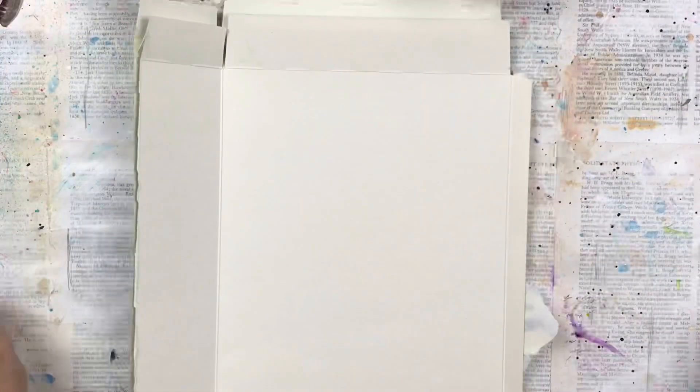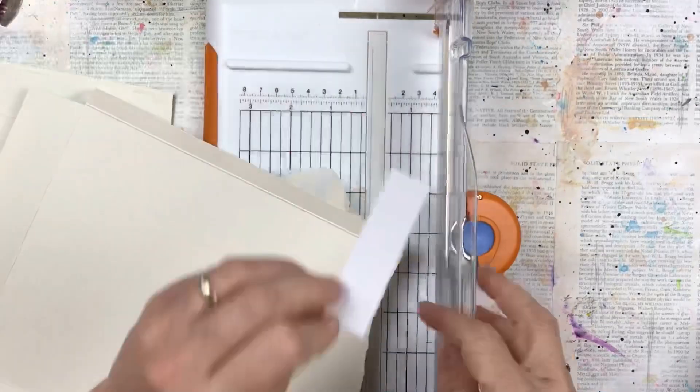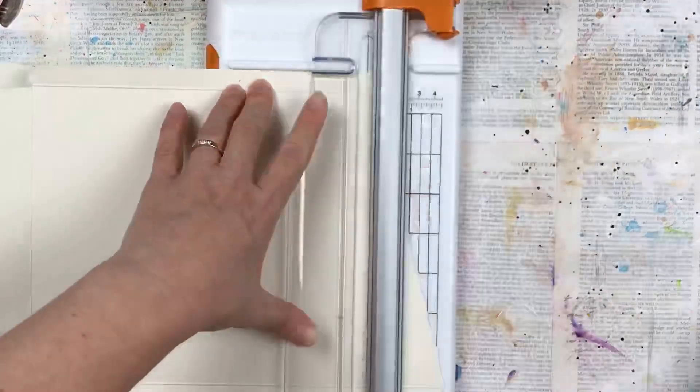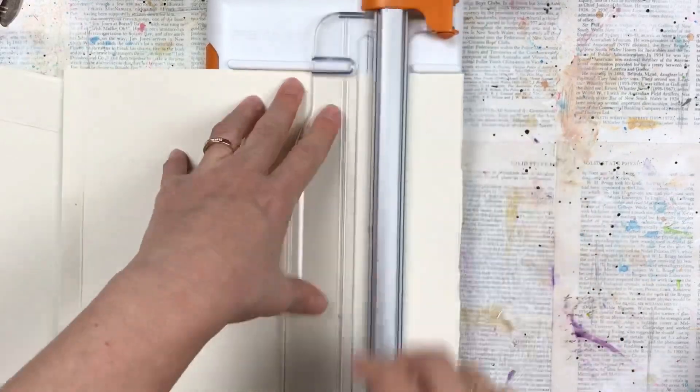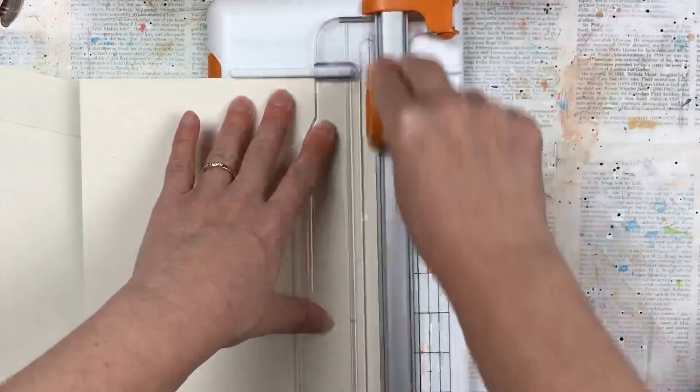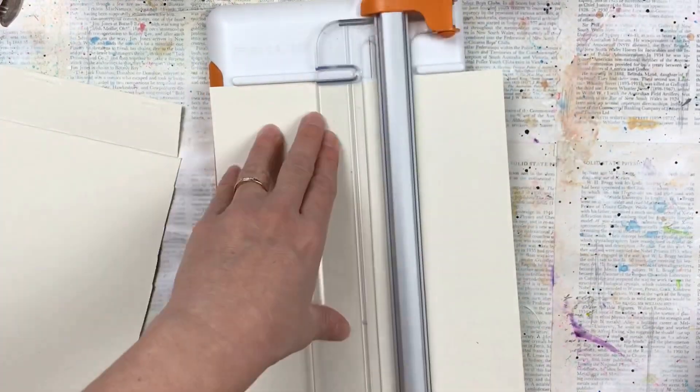Hello, my crafty friends. I'm going to turn this cereal box into some Halloween inspired specimen cards. I really like the idea of recycling, and this cardboard from the cereal box is a very good thickness to make the specimen cards. The inside of the box is pretty porous, so it's good for inks and paints.